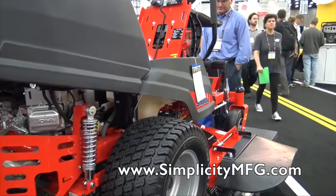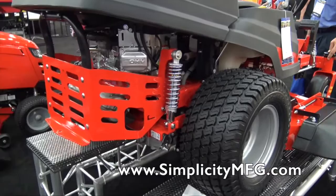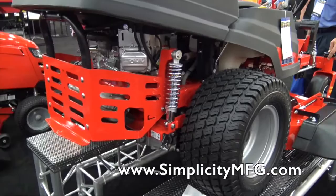This looks like a great machine — I think a lot of people are going to be interested in this. They can go visit simplicitymfg.com to find out all about the unit, watch a video of it in action, and find their local dealer right there. We are at the GIE show 2015.